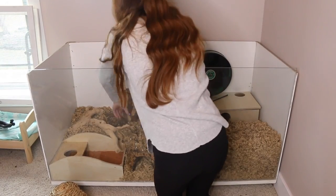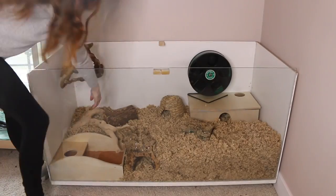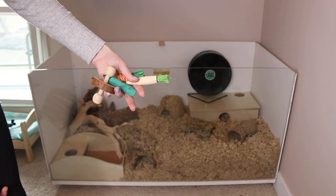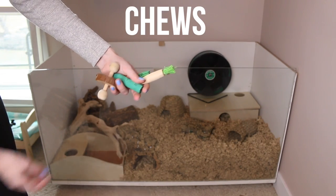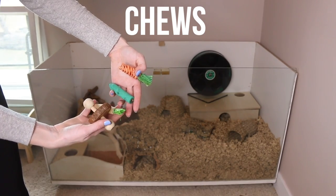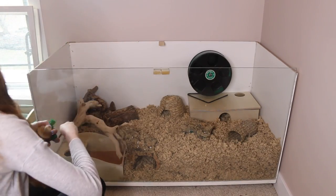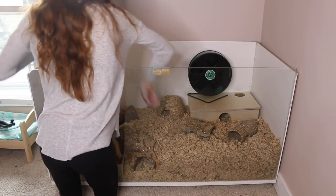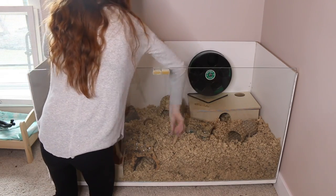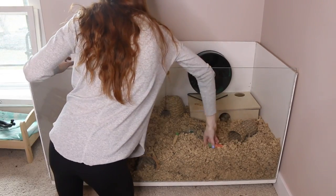Next we're going to need some chew toys, because hamsters have continuously growing teeth and need something natural to gnaw on. Remember that a hamster chewing on metal bars is not a natural behavior and is not them trying to wear down their teeth — it means they're stressed. There are a variety of different chew toys out there; I recommend buying a bunch of different types and seeing which your hamster likes best.